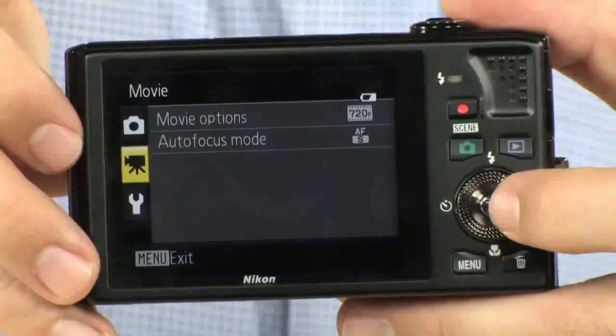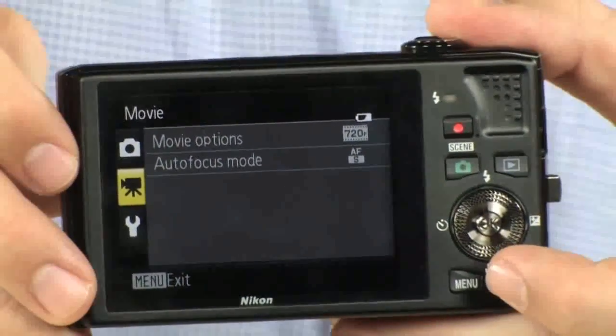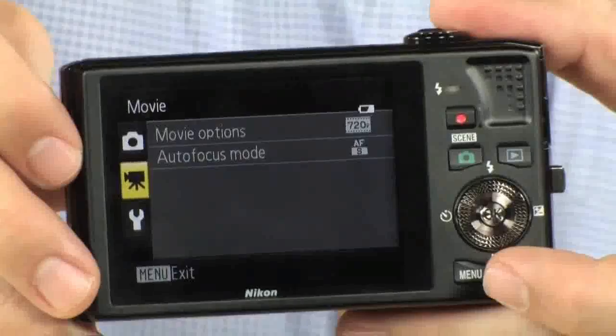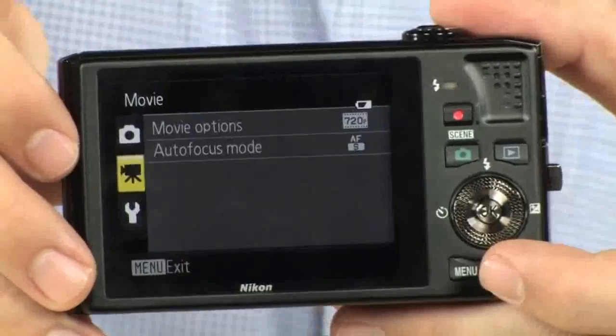Going down in the menu, these are the movie options. This camera does 1280 by 720p full HD video, which is a very nice feature. It'll do either 13 frames per second or 15 frames per second.